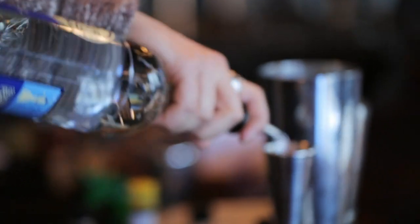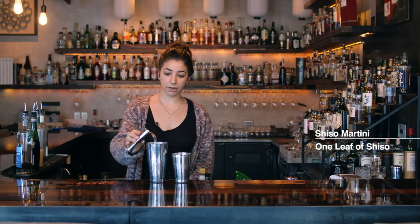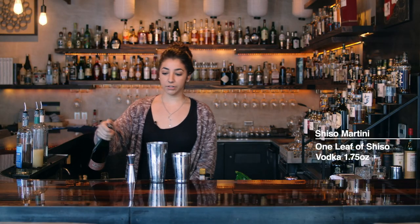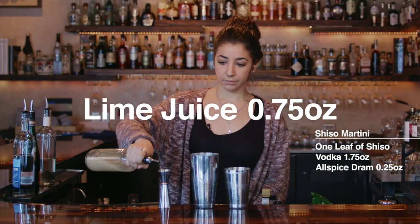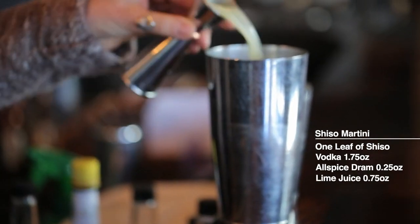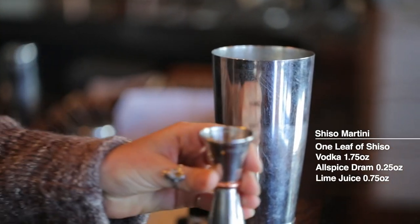Put one leaf in there. A little bit of vodka. Pour it into our shaker. A little bit of allspice jam. We have our lime juice — a light splash of that. And our simple syrup.